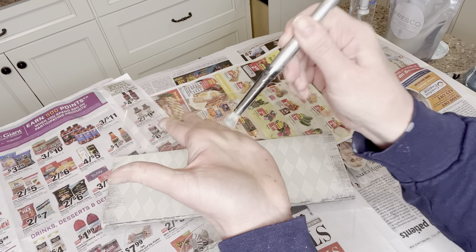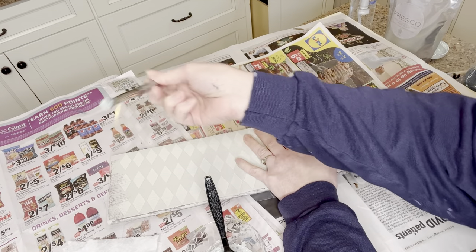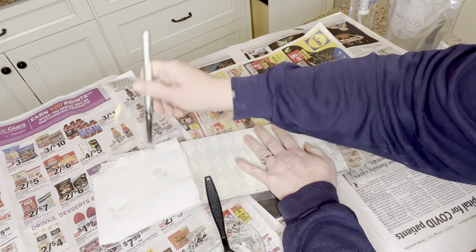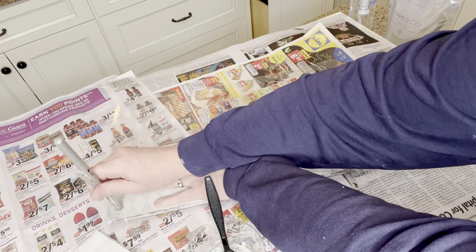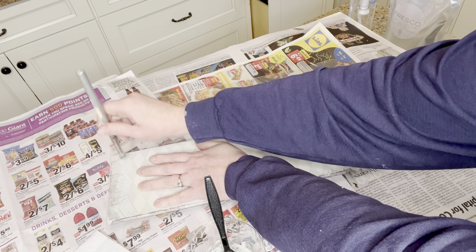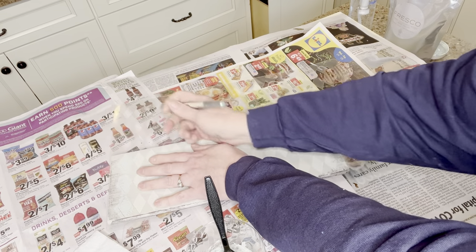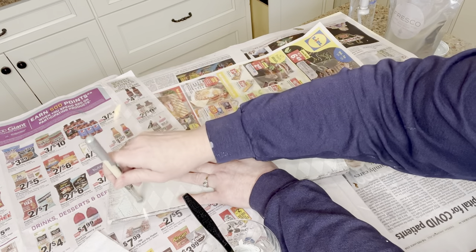Make sure you're using a really good stencil brush with stiff bristles. Load up your brush and make sure you offload most of the paint onto a paper towel — you don't want a lot of paint on your brush. Then just pounce the brush lightly up and down until you get the coverage you want in your stencil. This is really how you avoid bleed-through and messy edges; usually the problem is that you've got too much paint on your brush.